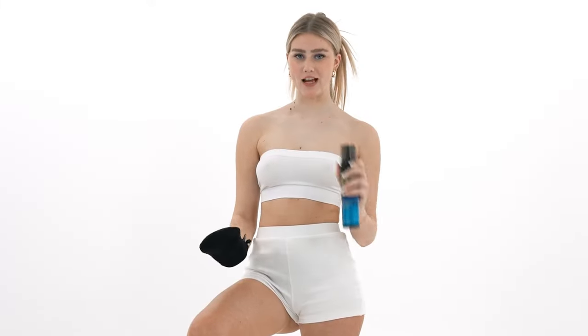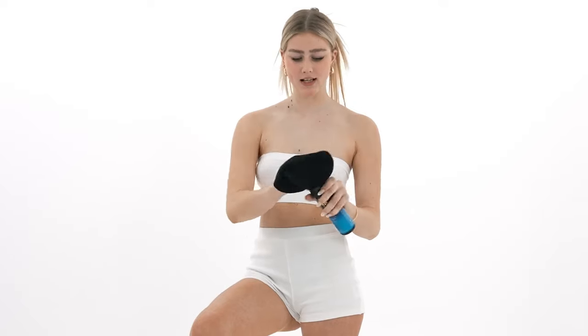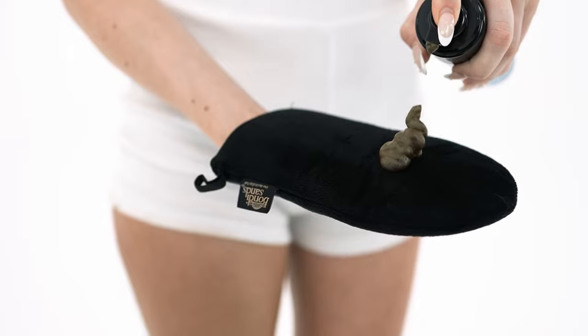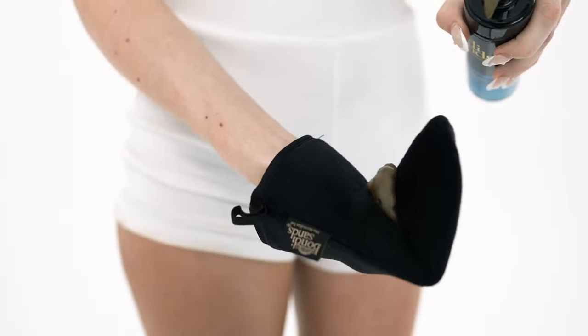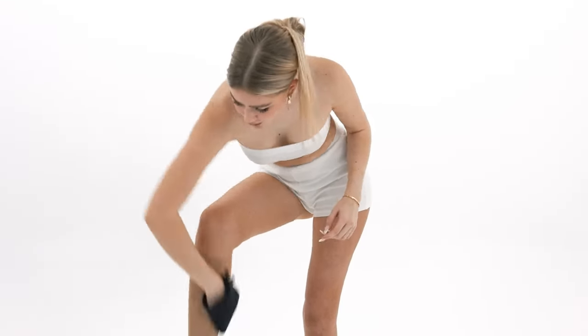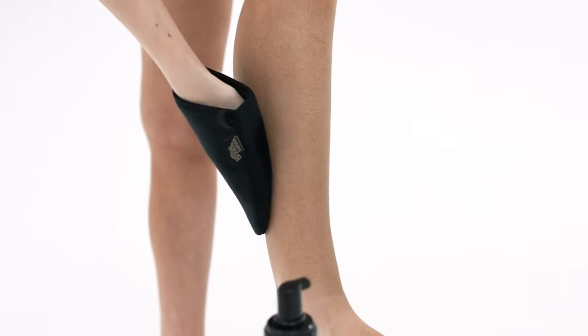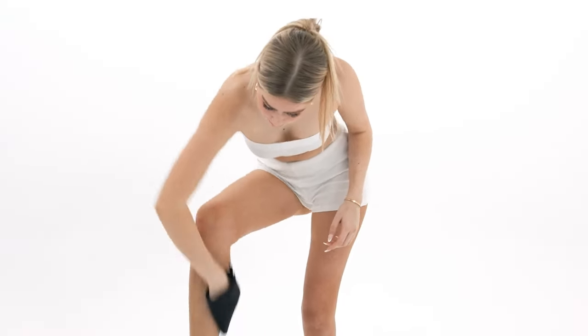Now onto the fun stuff — tanning, best part of the week. I'm going to go on with the One Hour Express Foam and my Bondi Sands mitt, and I like to start with the legs. You can start wherever you want, I just like to work my way up. For my calf I do about two pumps. I just squeeze the mitt together and start buffing in. I have moisturised so it's gliding on really nicely — such a nice colour payoff already.